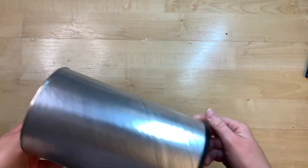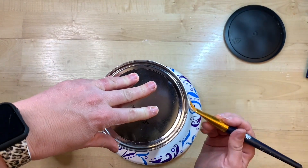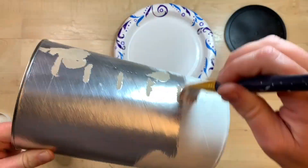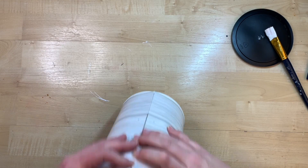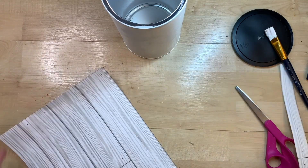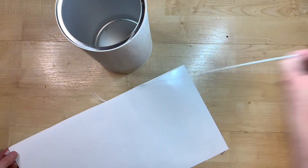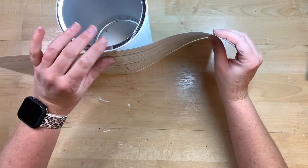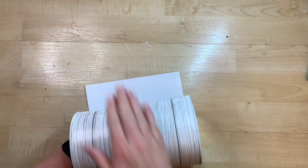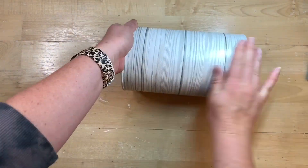This is just a hot chocolate container that I had — I think it's the Stevens brand. I believe Swiss Miss and Nestlé all probably come in about the same size, so any type of canister you have would easily work. I started to paint it white, which you could easily do if you don't have this little removable wallpaper from Dollar Tree. I remembered I had this paper and thought it would be a really cute background. This wallpaper is something new that Dollar Tree has been carrying, and it fits like a glove around this canister — it just meets right up on the other side and was the perfect fit.